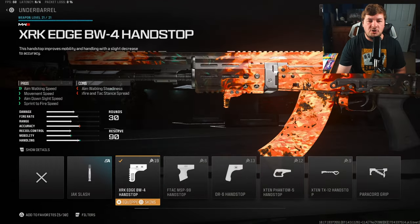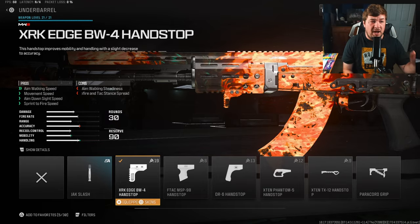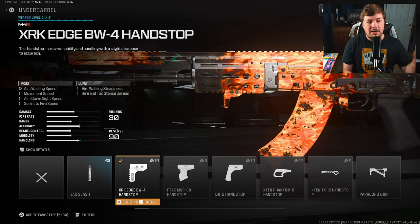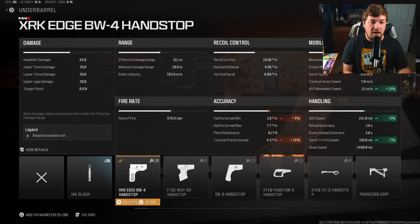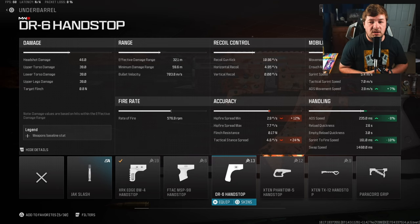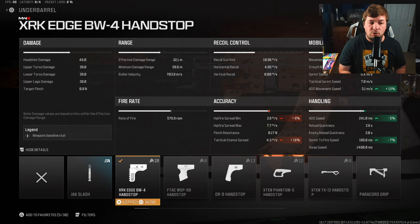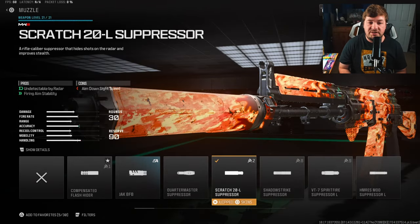For the underbarrel, I wanted to experiment with the XRK Edge BW4 Hand Stop. People told me this is better than the DR6 Hand Stop, but let me explain why it's not. In multiplayer, you want better ADS and sprint-to-fire. The XRK Edge increases mobility but doesn't increase handling nearly as much. It's great for large maps where you're looping and chasing enemies, but in closer-quarters multiplayer situations, you want ADS and sprint-to-fire — so I'd still recommend the DR6 Hand Stop.